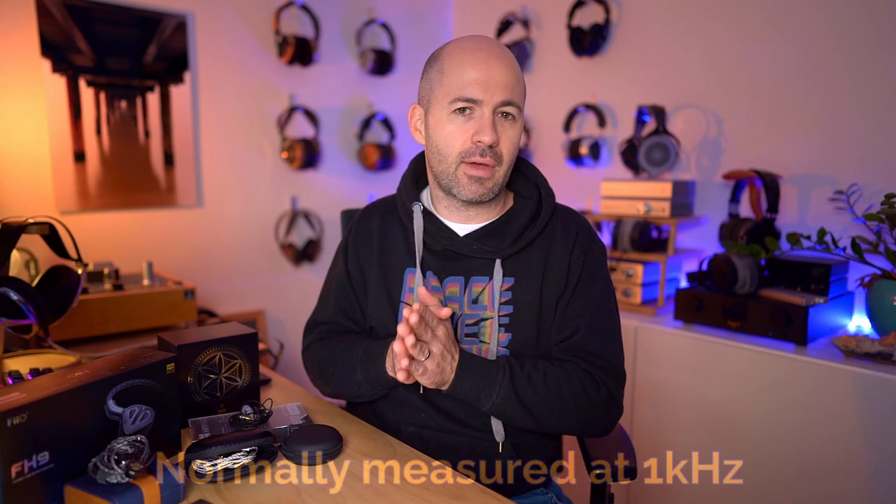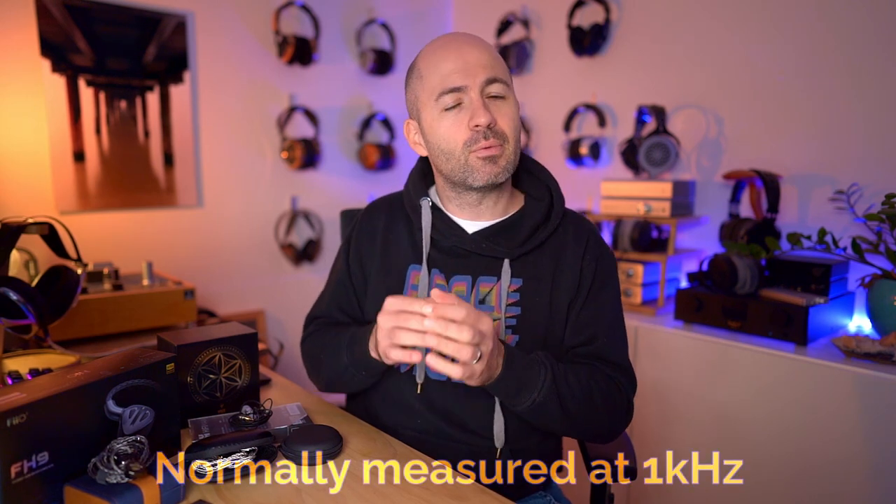If you're unfamiliar with sensitivity numbers: 100 dB sensitivity means one milliwatt of power gives you 100 dB of output. This is different from speakers, which are measured in watts. In the world of earphones measured in milliwatts, if you can get 100 dB from one milliwatt you've got no problem driving them from anything. Quality of power still matters, but amount of power available is completely irrelevant.